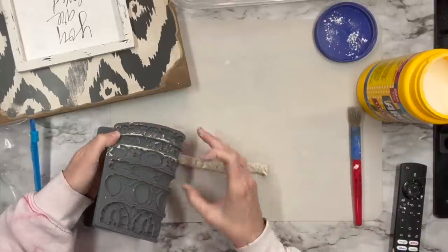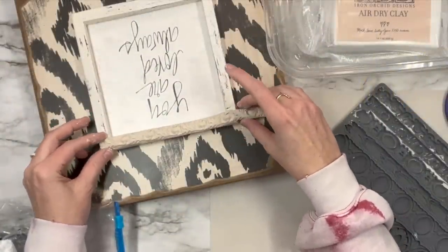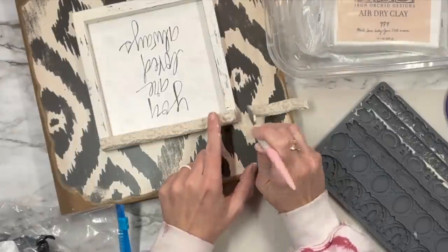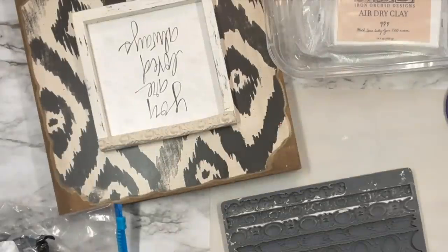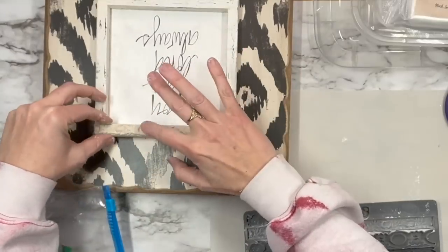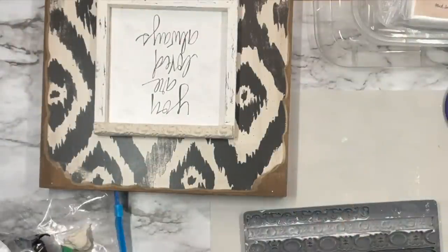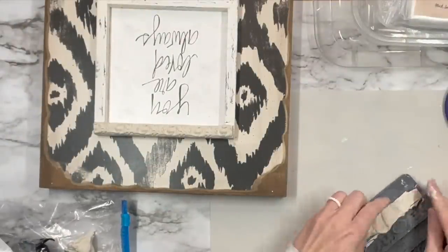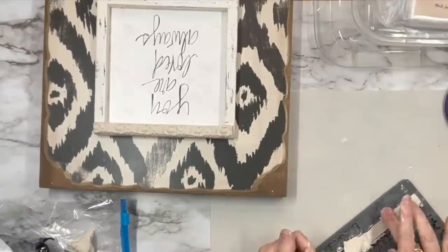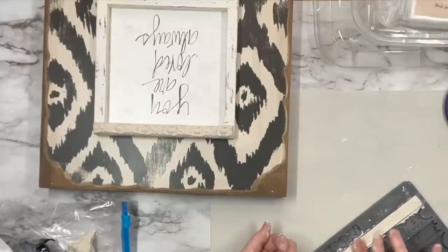I'm putting this in my mold — this is one of the three trimmings molds from IOD. I get all my IOD products from Vonda at paintedheirloom.com, her link is in my description box. I set that on top of my frame and cut the excess off. This is where we're learning lessons: make sure you leave the clay just a little bit longer than the frame itself because once it shrinks up it'll fit perfectly. I did not do that here so there are some spots that aren't very noticeable but it definitely shrunk back.